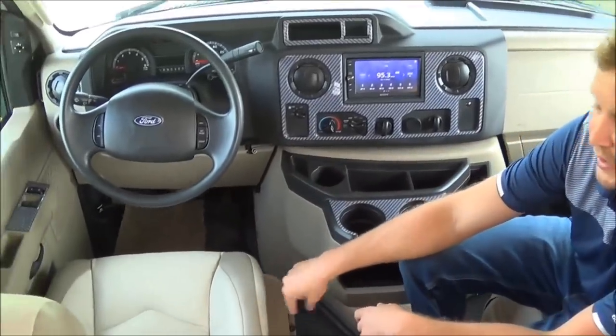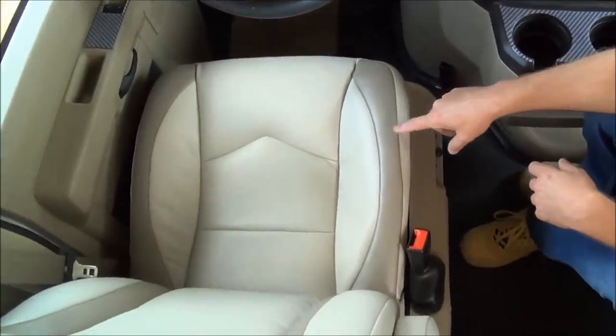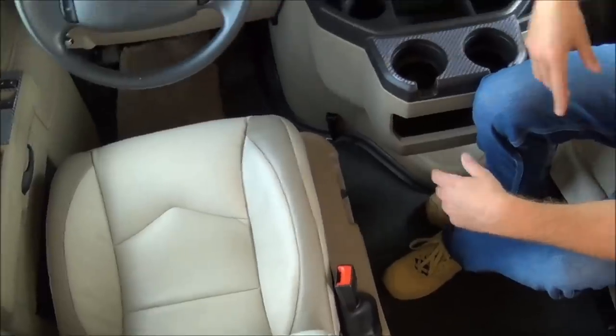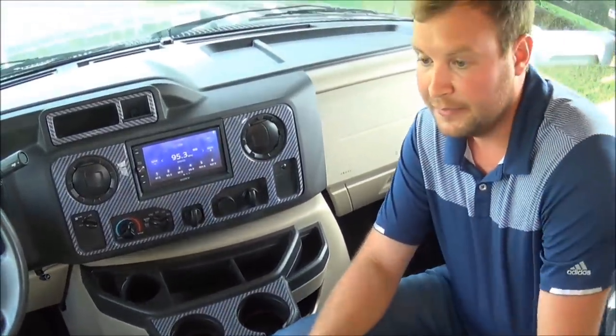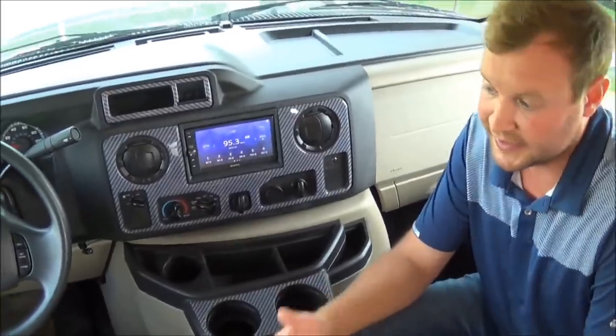Going back to the front seat — it is powered. The passenger seat is manual. But this is the nicest cab I've actually sat in, and drivability is very, very easy.